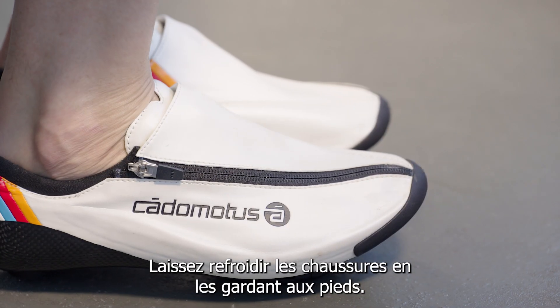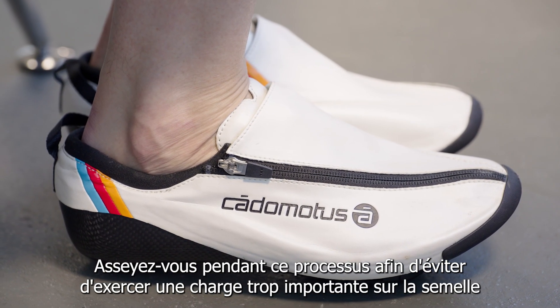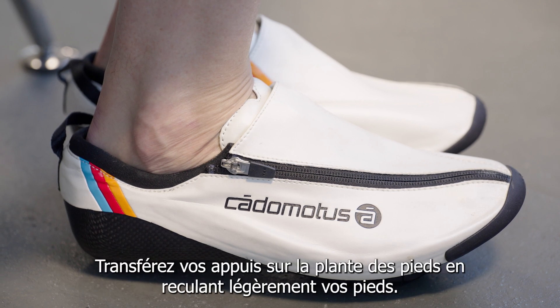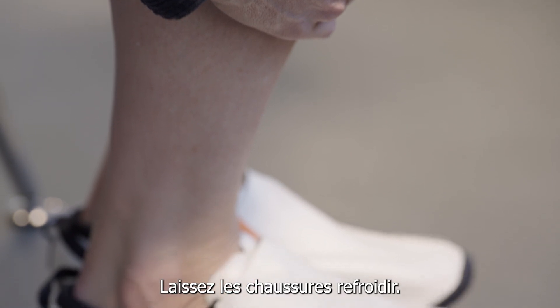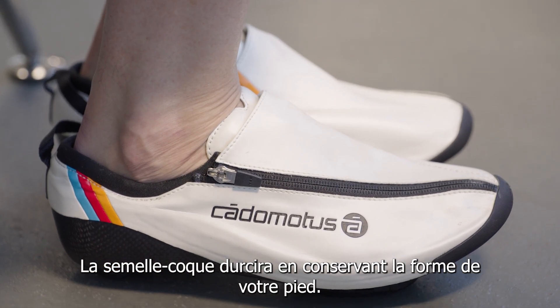Step five: let the shoes cool down while wearing them. Sit down during this process to prevent putting too much load on the sole while the material is malleable. Shift the inside pressure over the ball of your foot by moving your feet to the back. Let the shoes cool down — the shell sole will harden again and keep the shape of your foot.